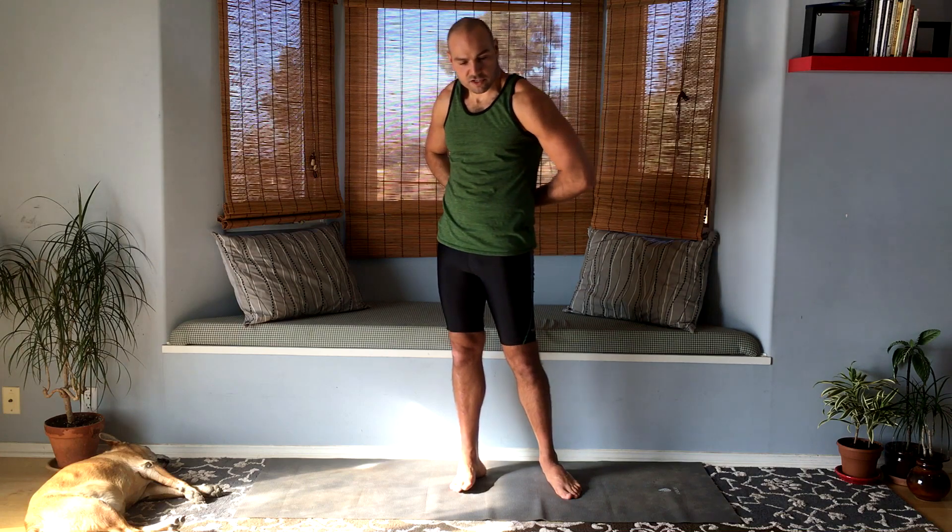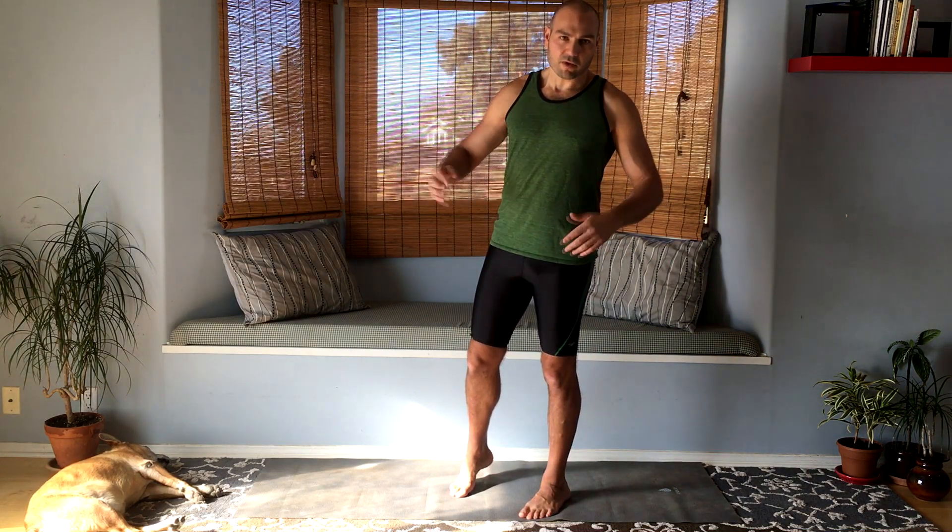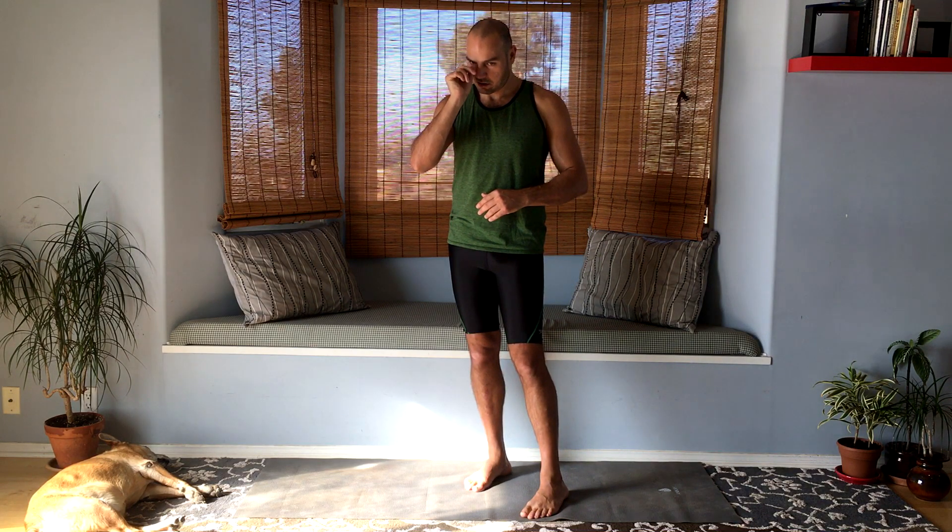Try those out — these are all internal rotation type moves, which might feel good or might not. We don't typically need to do this excessively, but it's just another way of moving our body. Thanks for watching.